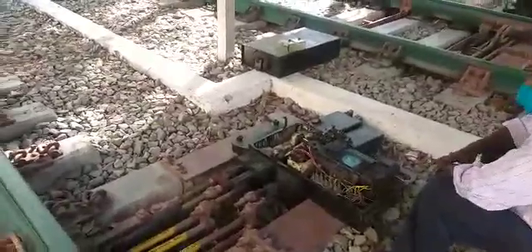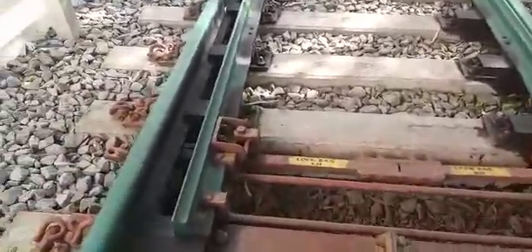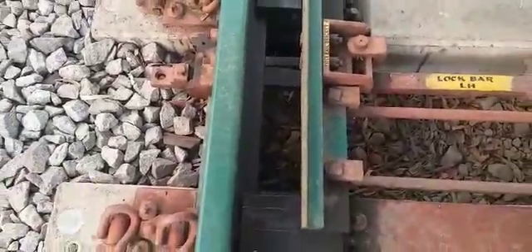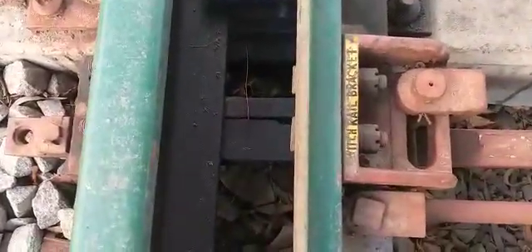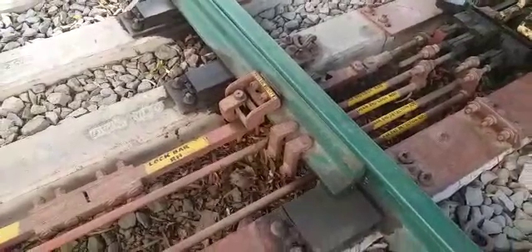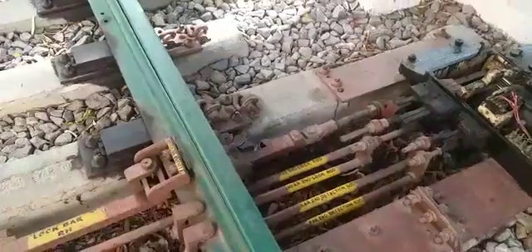This is the point machine and this is the clamp type. The advantage of this particular point is that the open switch rail is locked with the clamp type locking — this is the clamp type locking. The closed switch is also locked, and here this is the closed switch clamp type locking. These two are the additional lockings along with the locking available inside the machine.